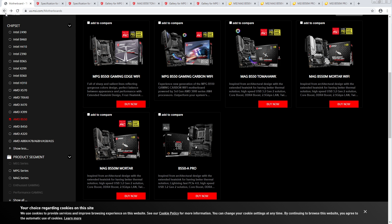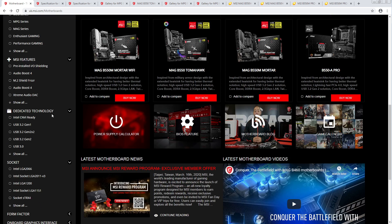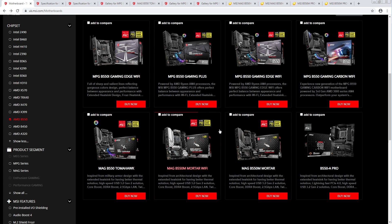That's the MSI B550 lineup. There's nothing really wrong with it, but it's not that exciting in my opinion. The MATX boards look solid, the Gaming Edge WiFi and the Tomahawk look really cool. The Carbon looks kind of like — I'm not sure why I'd recommend somebody to get the Carbon. The Gaming Edge WiFi ITX — I'm pretty sure you could get a better ITX board.